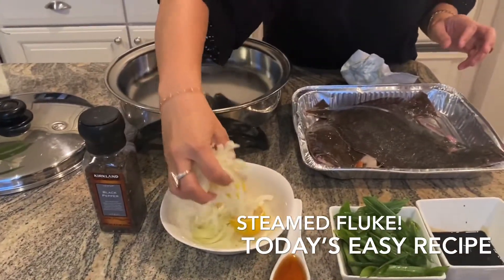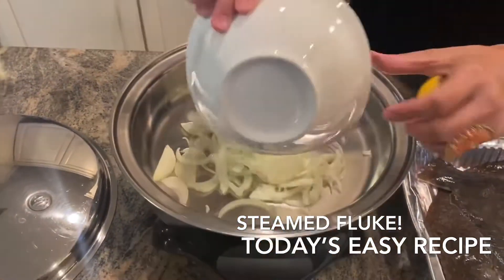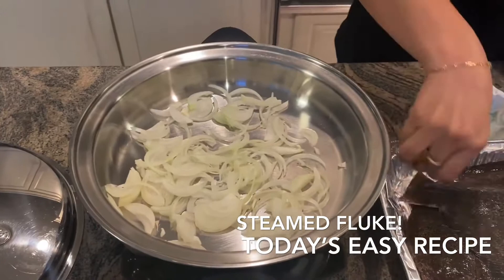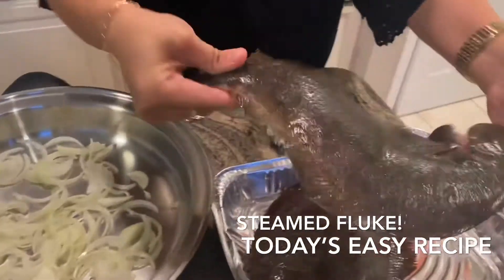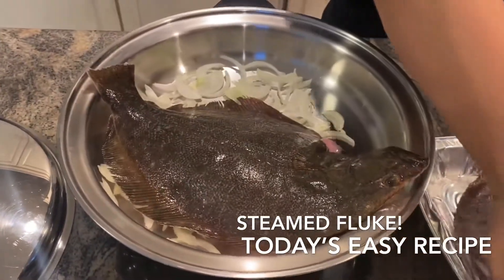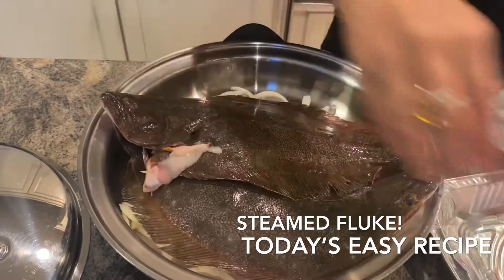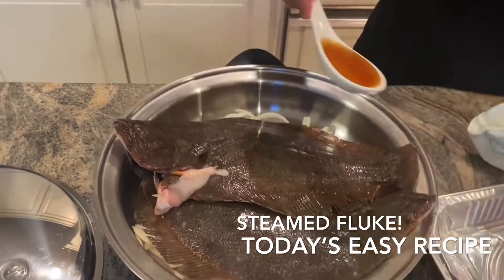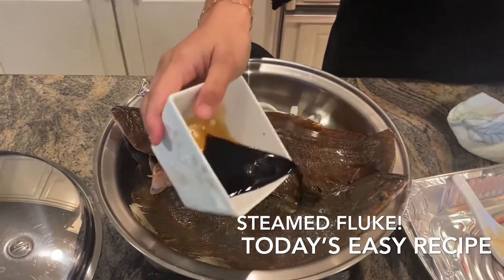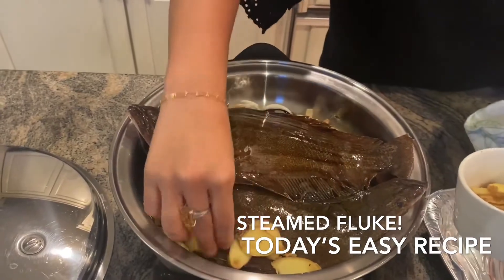We're just gonna put the sliced onion in — this is like one slice of onion. So our clean fluke — you could cook flounder too, flounder and fluke look the same but fluke is actually better quality. We're gonna add our sesame oil on top, then our soy sauce, and then we'll just put our ginger in there.